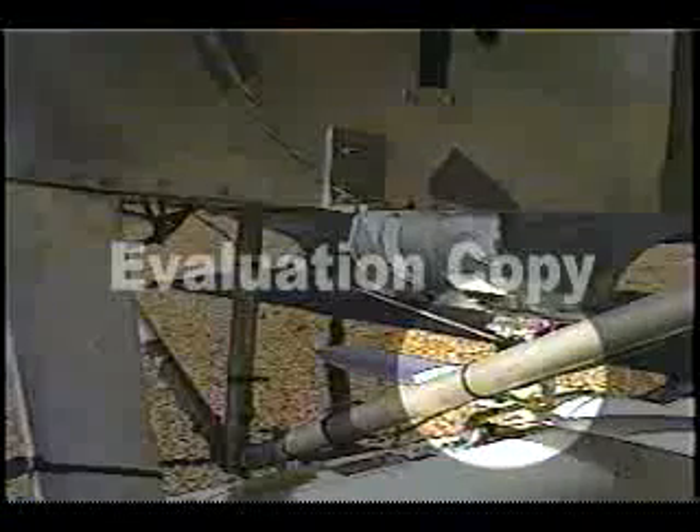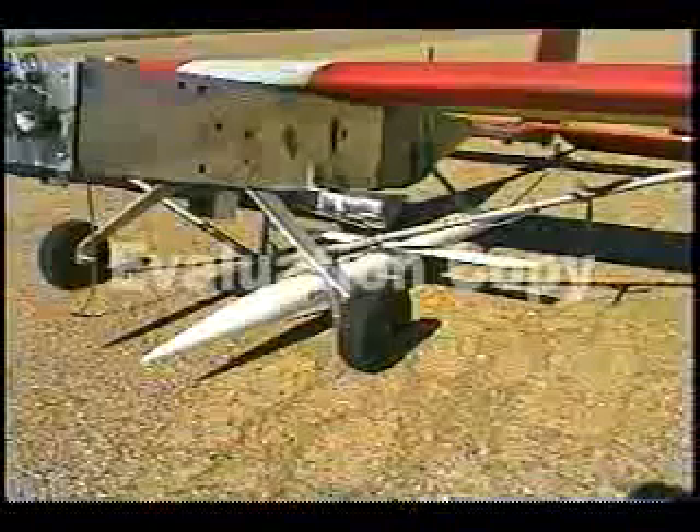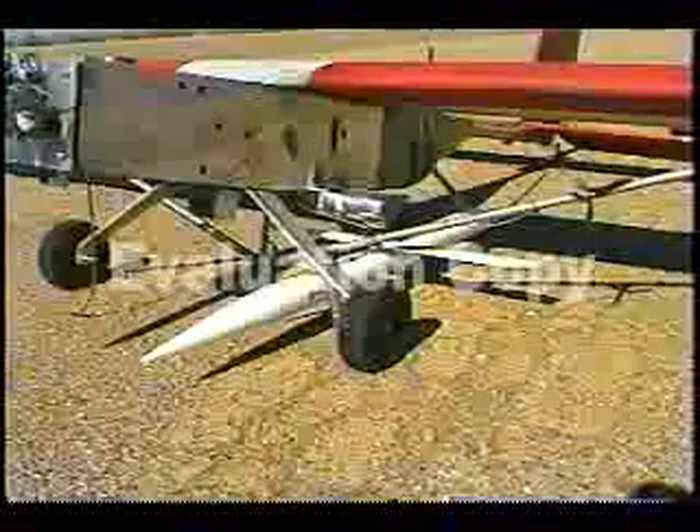A tether line exits the fuselage from a powered reel with which the Arizona glider can be lowered while in flight. A cutting release mechanism enables the Arizona glider to fly free of the launch vehicle as an independently flying remote piloted vehicle, or RPV.